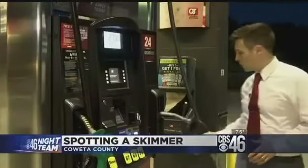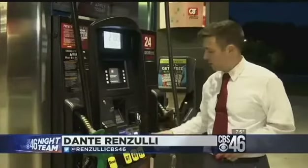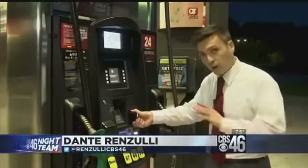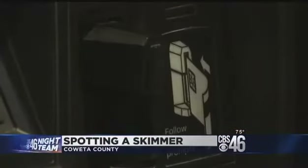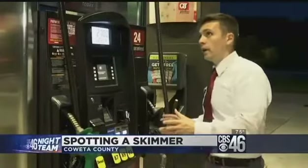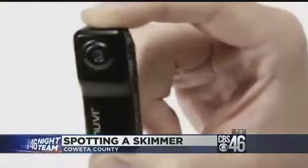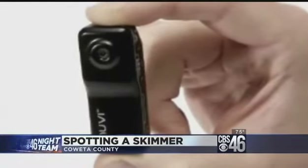Police say this should be part of every gas pumping routine: before you put your card in the slot, give a good yank on the area immediately around it. You should be able to pull it off with just your hand alone — no tools necessary. But if you're still not sure, take a good look at the area all around the keypad to make sure there are no little cameras pointing at it. It's going to be small, a lot smaller than a typical surveillance camera.